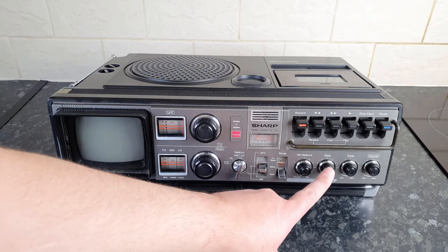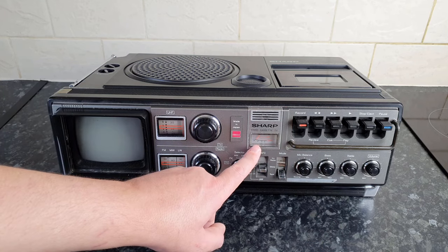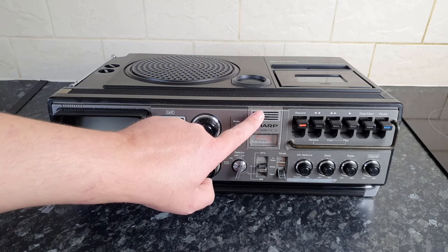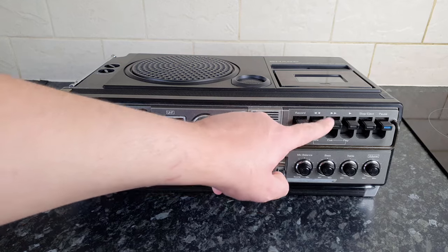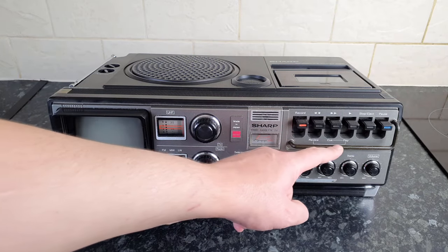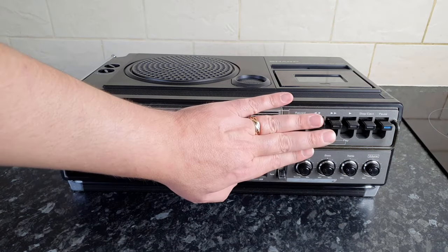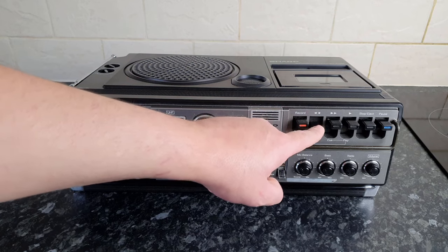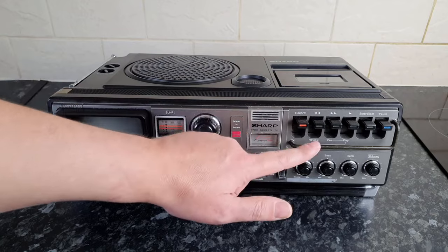Your mode switch here for tape, sleep, and TV or radio. Then we have our volume controls: mix, balance, bass, treble, and your main volume. There is a VU meter here. I think this is a built-in microphone. Then your main controls for the cassette deck, and it has this metal bar which is there to protect the buttons — these are big like piano keys, so the metal bar protects them from getting snapped off.